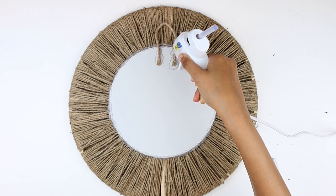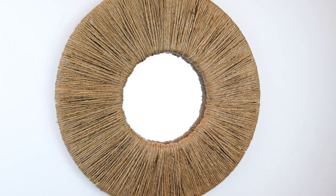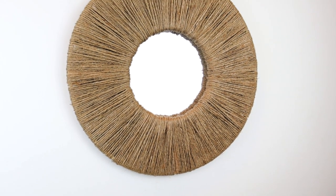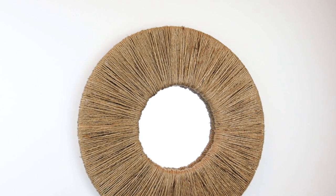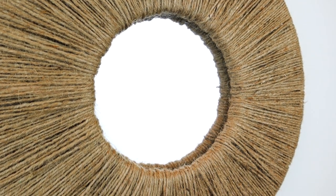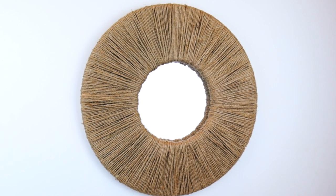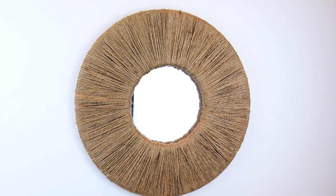This is how our boho jute mirror turned out — it will be such a unique statement piece for your home's entryway. I think it turned out better than I envisioned and I couldn't be more happy about it. I hope you liked the DIYs today — let me know in the comments which one was your favorite. My personal favorite is the mirror. You can also follow me on Instagram. Thank you so much for watching, and I'll see you guys next time!